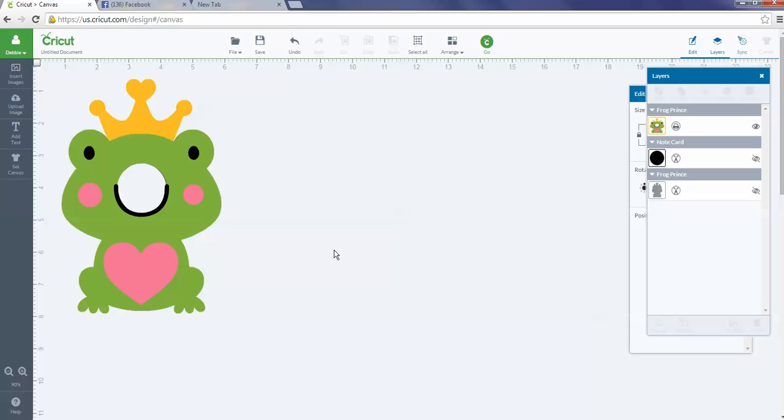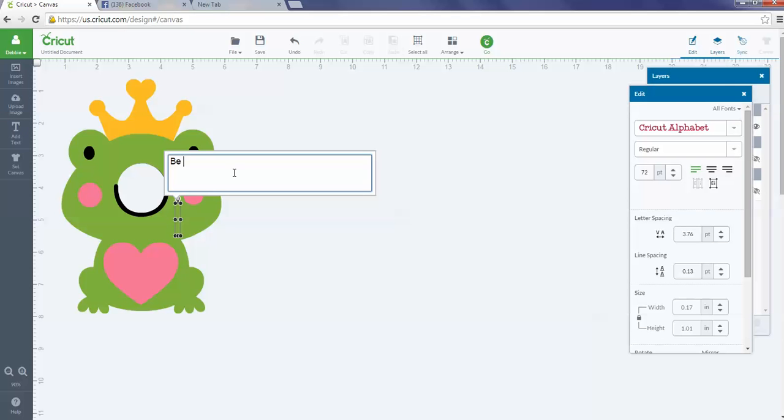I'll show you how I added text. I decided to put 'Be Mine' in the heart on the bottom. Go to Add Text, type 'Be Mine,' and in the edit panel I have it set to the Cricut alphabet since everybody has access to that. Under alignment, go to Align Center so the 'Be' moves to the middle over 'Mine.' Then I adjust line spacing using the down arrow to bring the words closer together. You can also adjust letter spacing to bring letters closer.